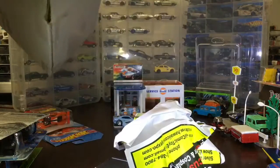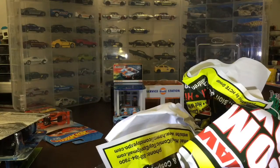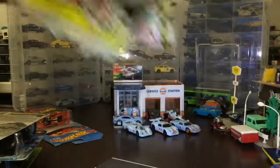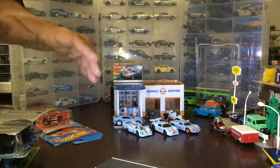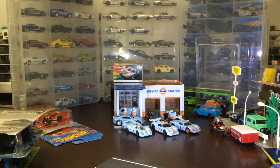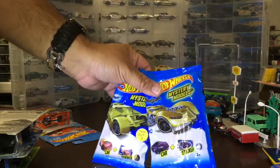You got this at the Collector Expo. We're not done yet — you got two more mystery packs to open. We forgot about that. This is a mail call, so we'll mix it together then. We picked up these two at the Toy Expo.